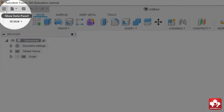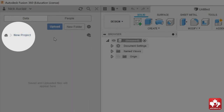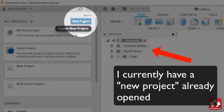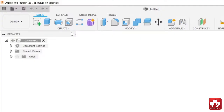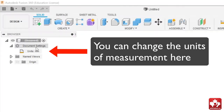You can show the data panel in the top left by pressing 'Show Data Panel', and you can create a new project. If you go home and click 'New Project', you can create a new project. I already have a project open so I'm just going to use it. The first thing you want to check before you design anything is your document settings — make sure they're all correct. You can open the dropdown menu and confirm the units are in millimeters, which is exactly what we want.